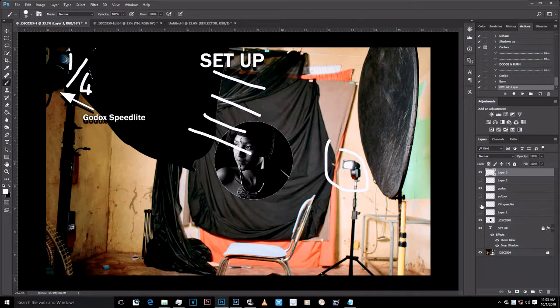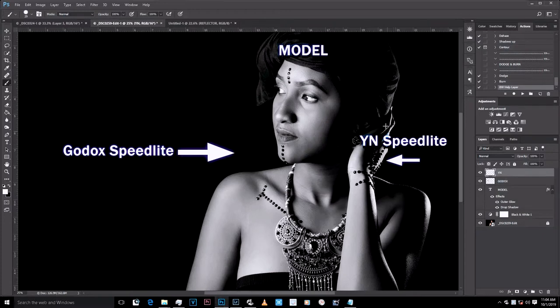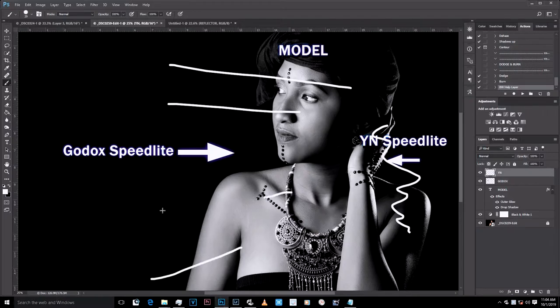This is my Yongnuo speedlight with a grid — the grid is right here — shining light in this direction. This is my reflector with the dark side facing out. Here is the chair, and here is my bed sheet backdrop. The Godox speedlight was affecting the front of my model, and the Yongnuo was separating my model from the background. That's why I was using a softbox — to get a big, soft light on my model.